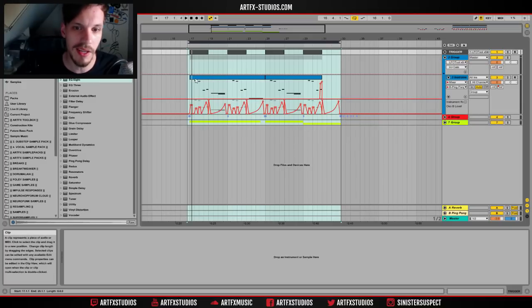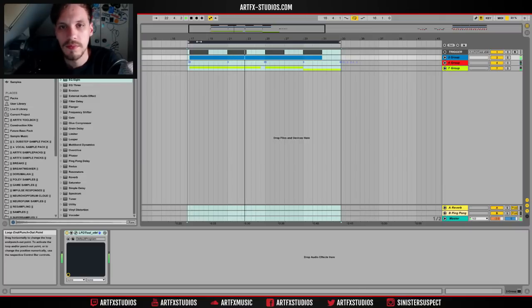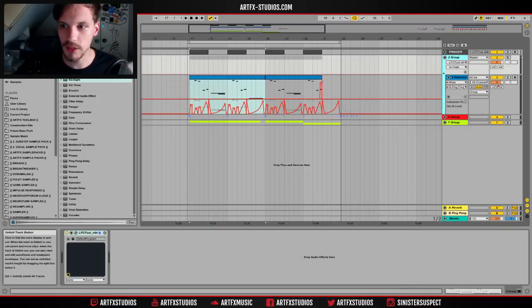I made it in Operator. It's a pretty cool bass and I'm gonna be showing you how I made it really quick. It sounds a little bit like this. It's just a patch in Operator — there's nothing too crazy with this.